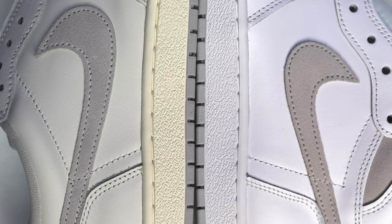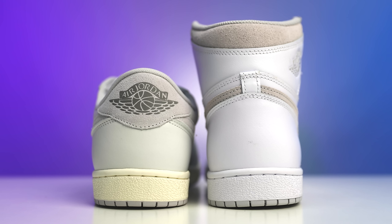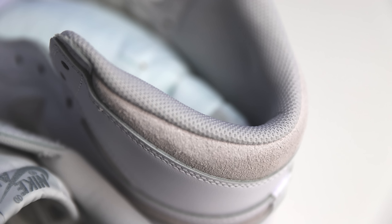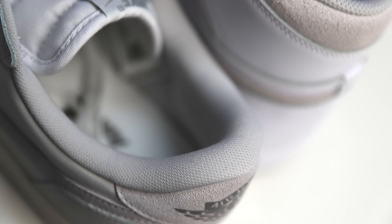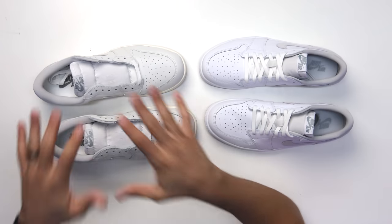Around the collar the high top has more of a warm yellow-orange undertone while the low is a cooler gray. The high has a mesh tongue while the low has canvas. The sock liner is thicker and more padded on the low top. The material on the high top is extremely stiff — a lot of people say it's very uncomfortable and you need to break them in. I'd rather them just be comfortable from the start.